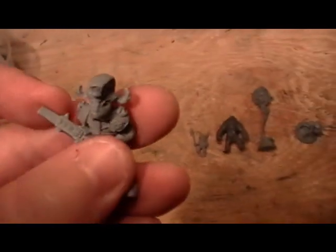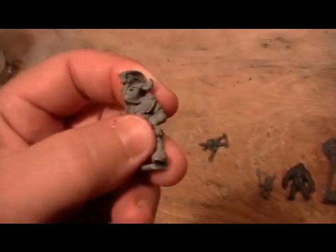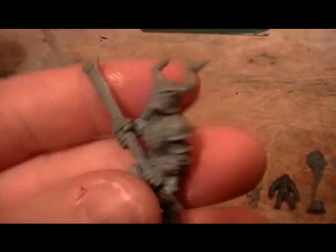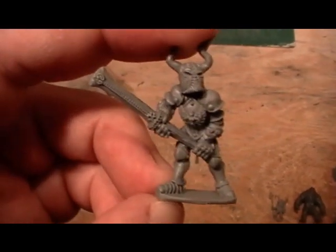If they do break, they tend to break — as you saw how hard I pushed on that — they tend to snap on seams, like any other type of figure. And that's where they're going to break. And this breaks so cleanly that you can glue it right back and you can't even hardly see the line.